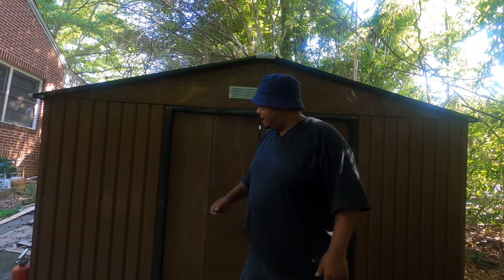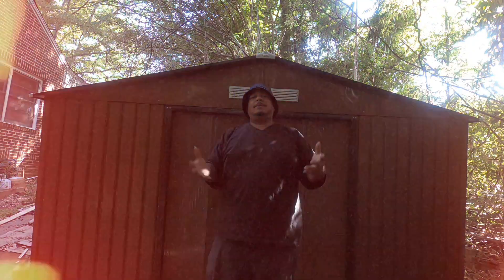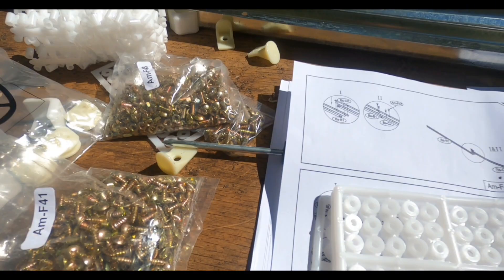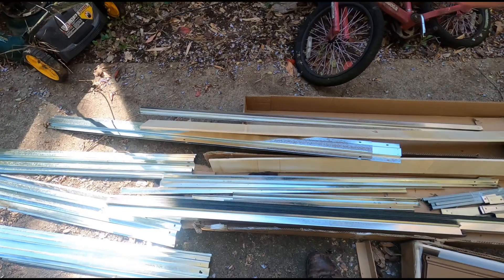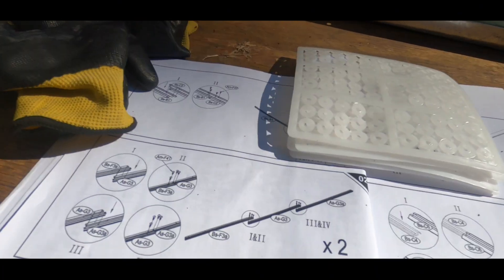This is my overall review of the metal tool shed I bought on Amazon. It came with five boxes and a lot of screws — I was a bit skeptical about putting it together, but I said let's give it a try. I made this purchase because I needed something to store all my outdoor tools.